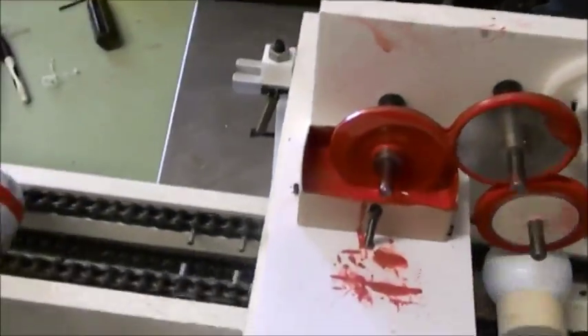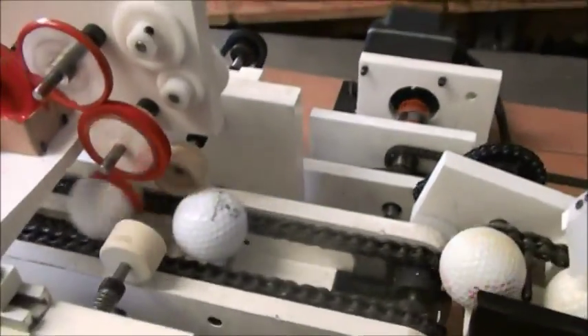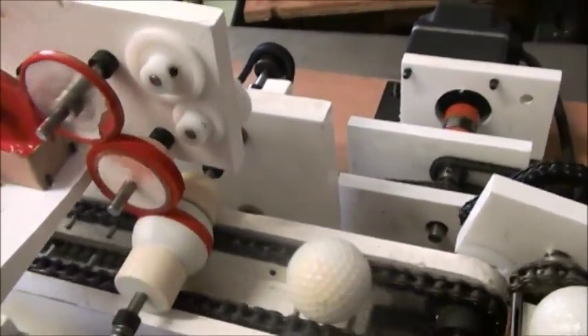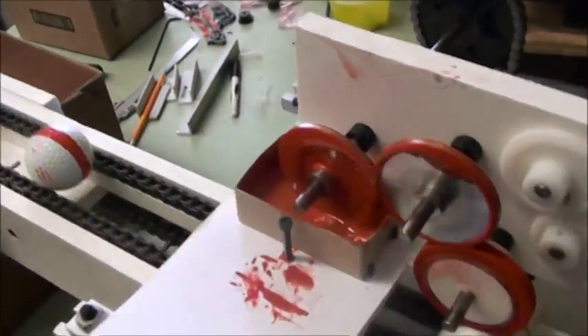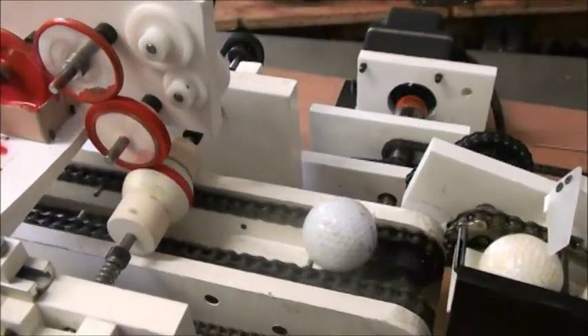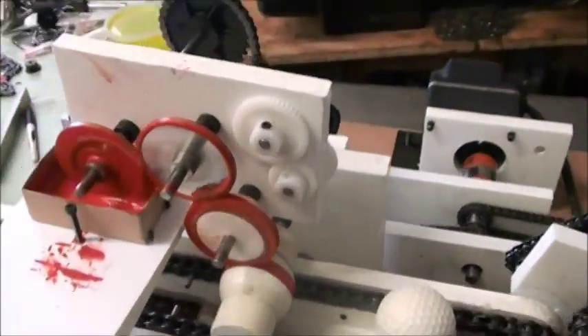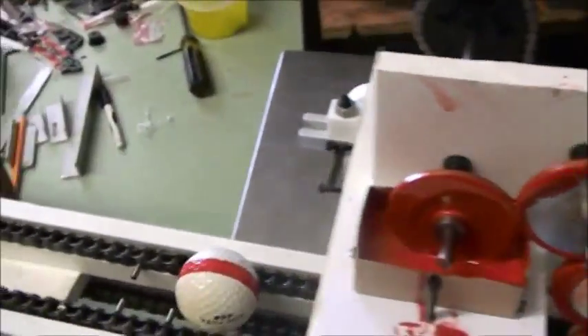Kind of a thick foam roller, kind of a wide line. You can slow it down so it's a little easier to stack them if you've got somebody taking them off.